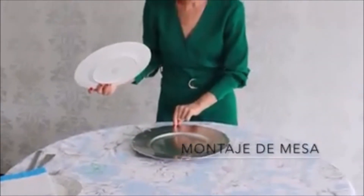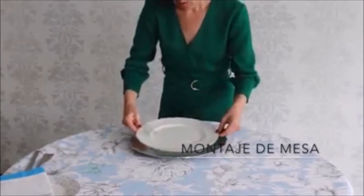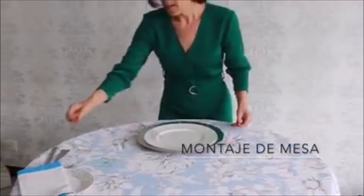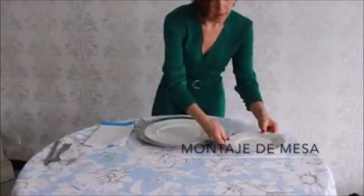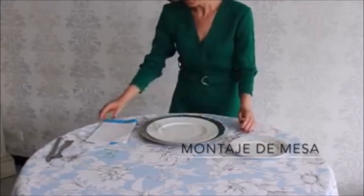En este momento estamos colocando el plato decorativo. Vamos a poner entonces encima el primer plato, y al lado izquierdo de nuestro plato irá nuestro plato para el pan.